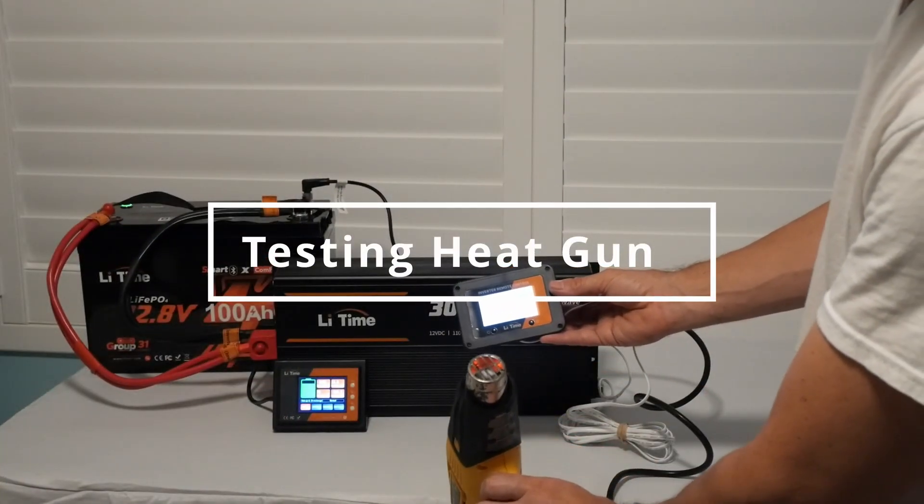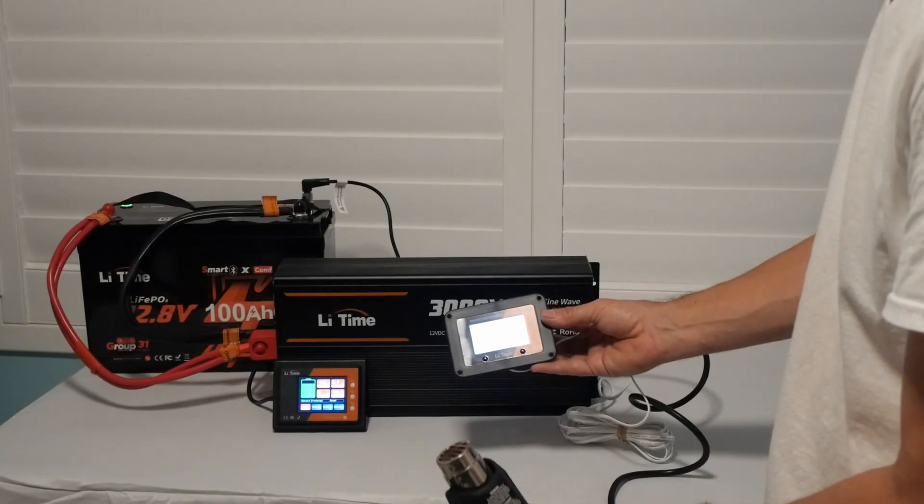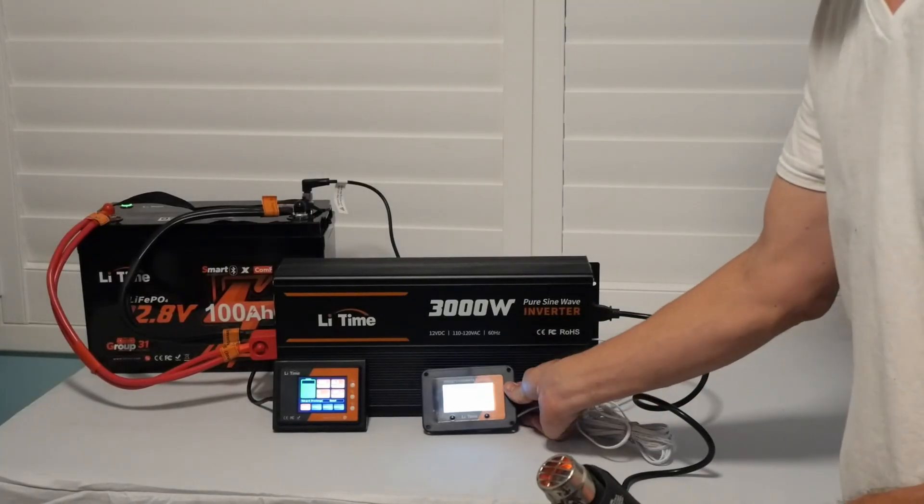Testing with a heat gun. Both the battery and the inverter ran great — no problems at all.